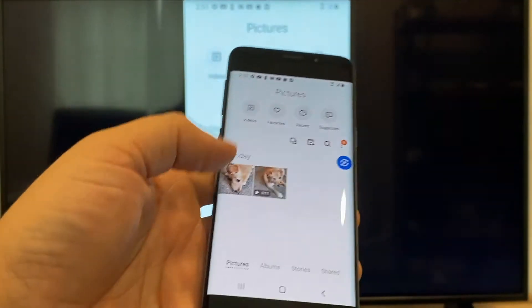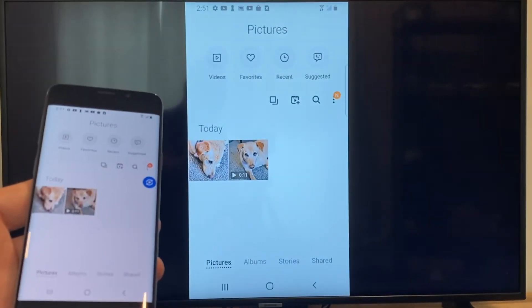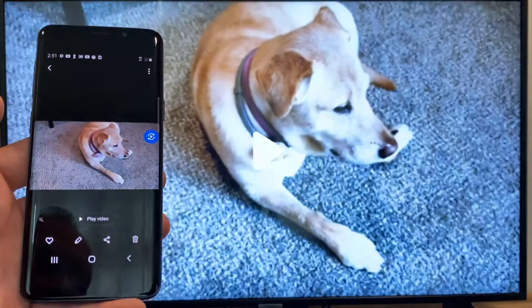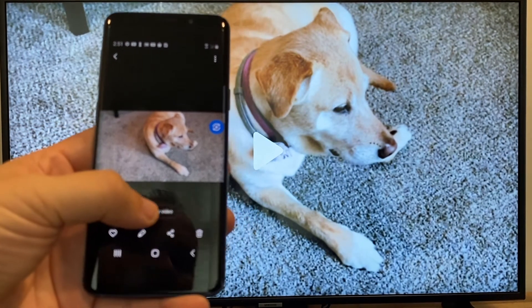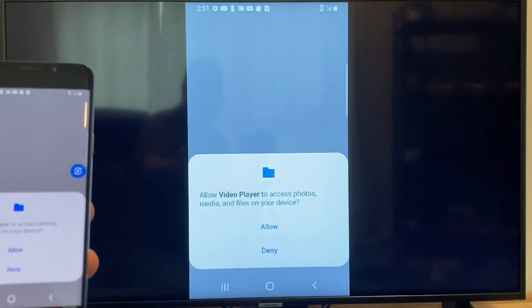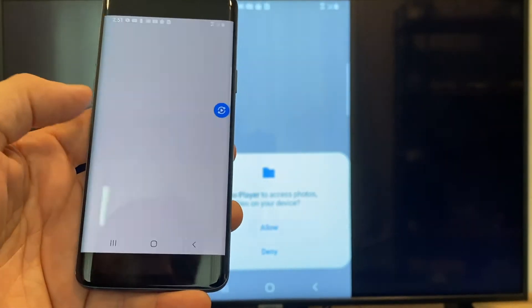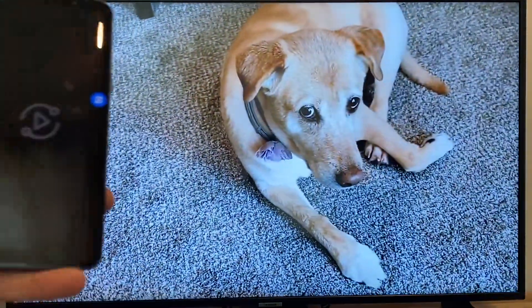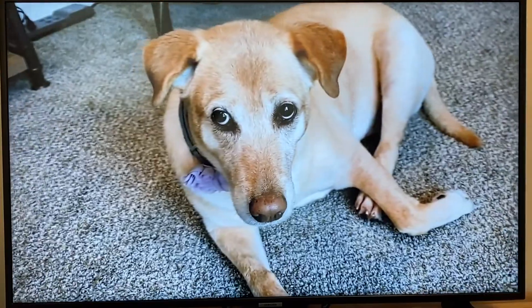Now say you want to do a video — we'll just back out of it. As you can see it's still in vertical mode, casting vertically. I'll tap on the video, and on the phone it'll say Play Video — just click on that. The very first time you do this, you have to click on Allow. Once you click on Allow, right there, it's playing right onto the TV from my phone.